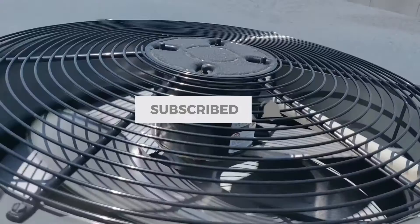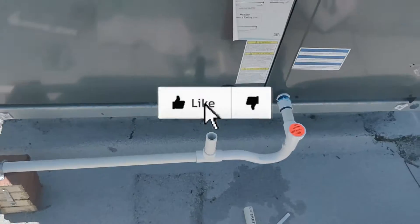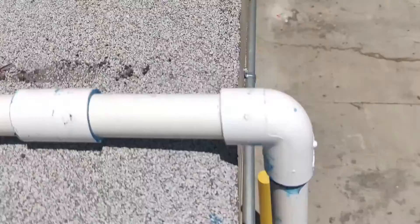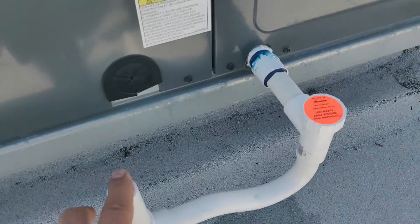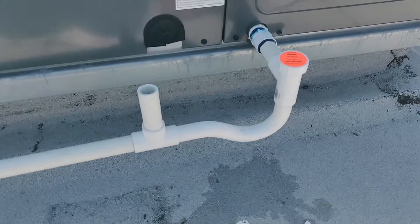The unit just turned on — just so you can see the unit is on — and I'm going to show you that it is now draining properly. There's no suction from here now because the trap is full. Have a good one, take care.